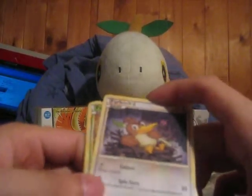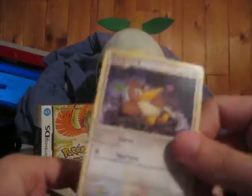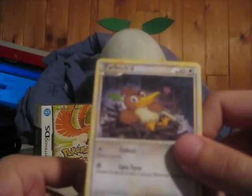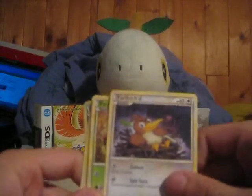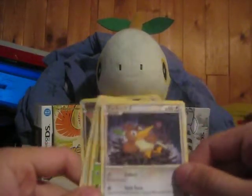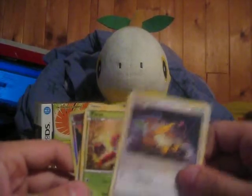This pretty much sucked. I'll give the Farfetch'd to Water because it's probably her favorite Pokemon, other than Quagsire and Chikorita. So other than that, this pretty much sucked.